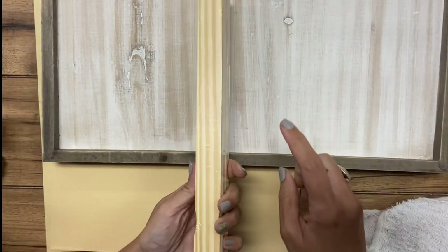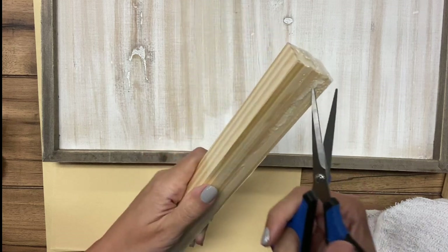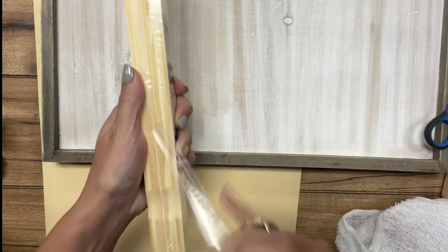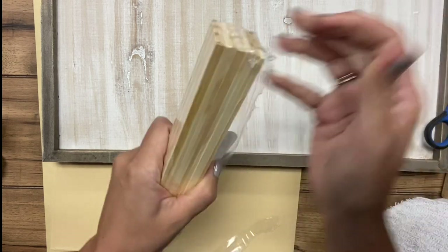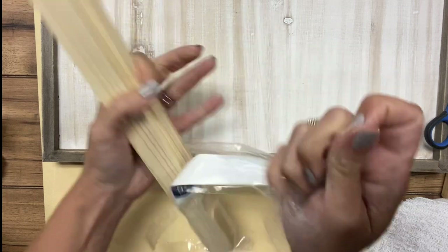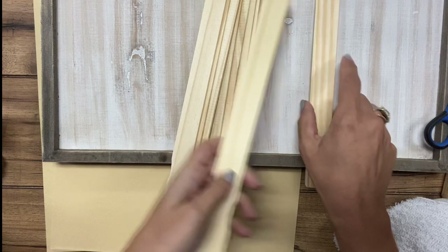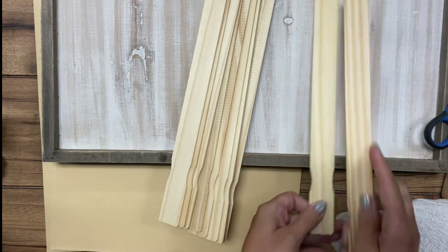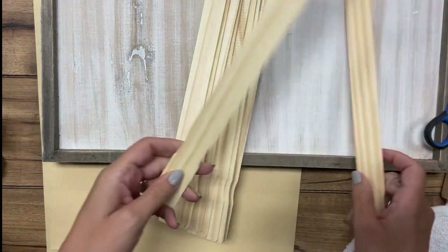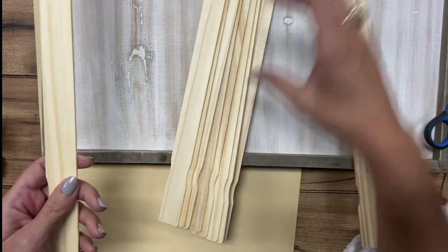And then just some scrap paper. The idea is we're going to stain several of these stir sticks — I have four different colors that I'm going to use. Then we'll cut them down to different sizes and glue them onto this panel kind of like you would wood flooring, at various positions. I'll cut them different lengths and secure them where we want them.